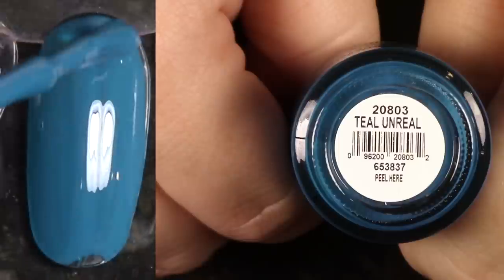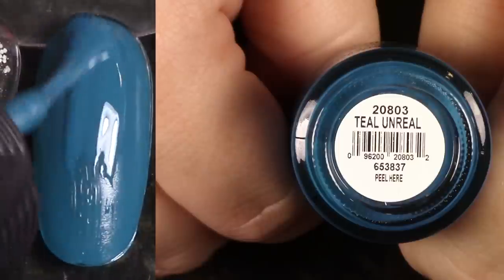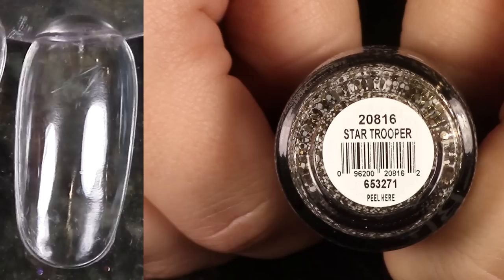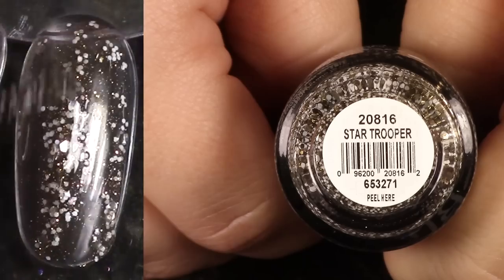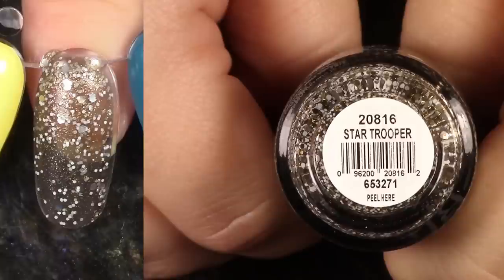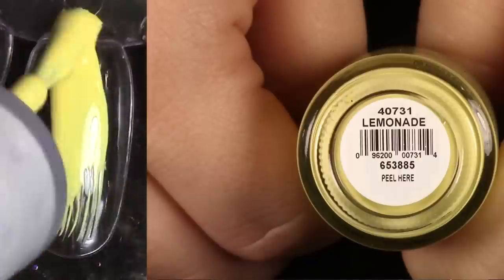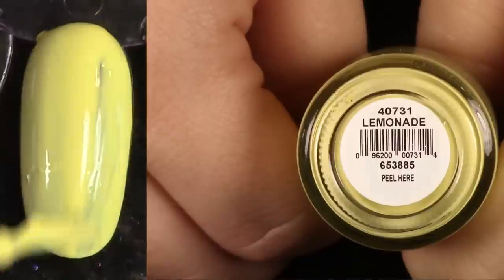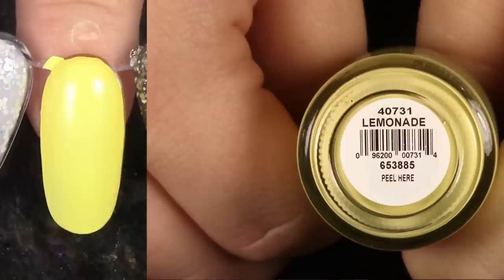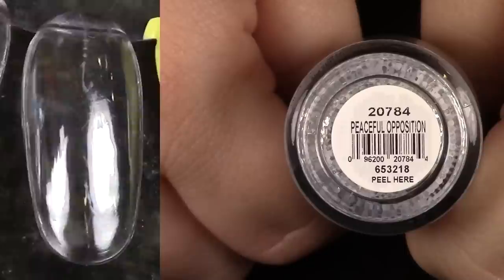Teal Unreal — this polish is so aptly named. Look at that formula — good at one coat. It is so, so good, so I'm going to hang on to this one. That one is awesome. Star Trooper is another glitter I'm going to be passing along. It has gorgeous variations of glitter with shimmer and different sizes of white glitter, but I don't ever think of it. This is Lemonade, a beautiful yellow polish. I really, really like this one and I'm going to be keeping it — one of my favorite yellows as far as consistency goes. Really easy to paint.